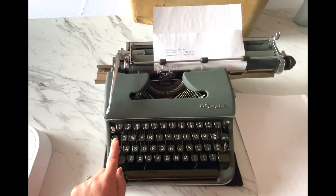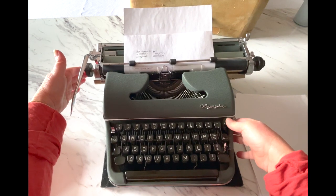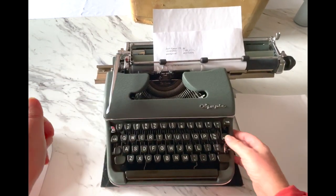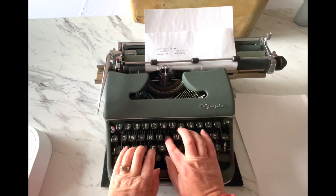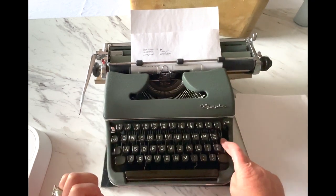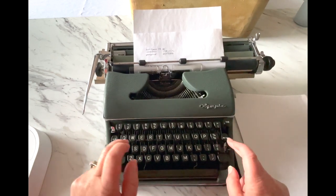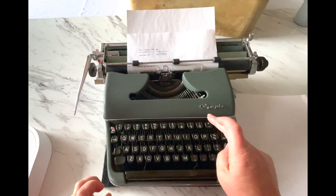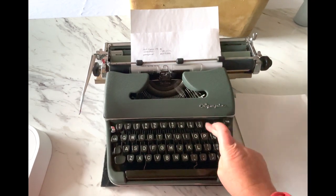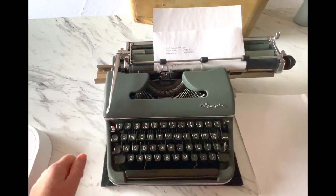Over here you have your margin release — I'll show you that in a second. You also have your tab key. And here is your backspace: if you make a mistake, you can backspace and either type over it, X over it, or put a line through it. You will make mistakes when you type — that's just part of typing and that's okay. It's just going to take a little bit longer and you'll go through a bit more paper.